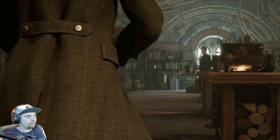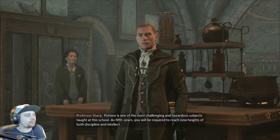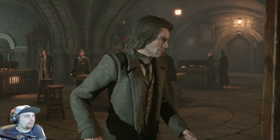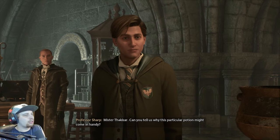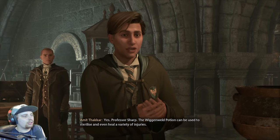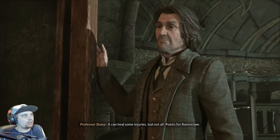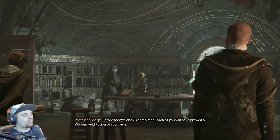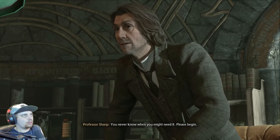Who the heck is this? Potions is one of the most challenging and hazardous subjects taught at this school. As fifth years, you will be required to reach new heights of both discipline and intellect. You will begin this term by brewing a Wiggenweald Potion. Can you tell us why this particular potion might come in handy? Yes, Professor Sharp — the Wiggenweald Potion can be used to sterilize and even heal a variety of injuries. It can heal some injuries, but not all. Points for Ravenclaw. Before the class is completed, each of you will have brewed a Wiggenweald Potion of your own. You never know when you might need it. Please begin.